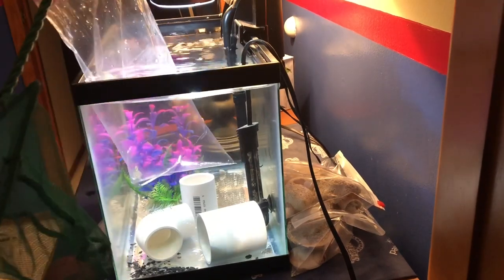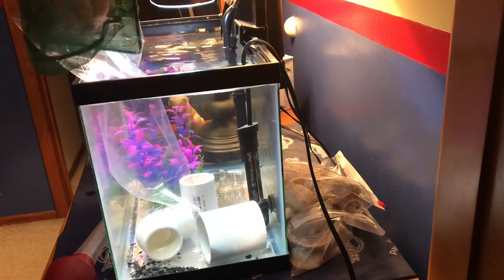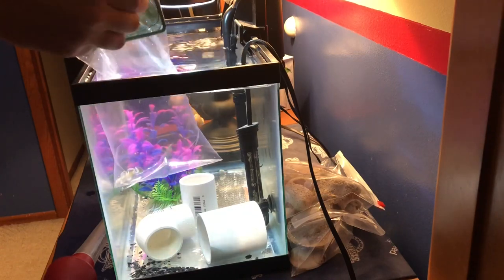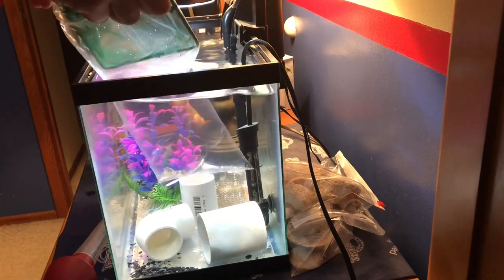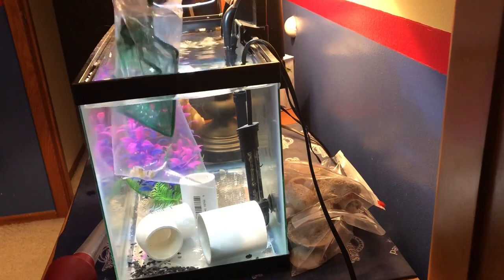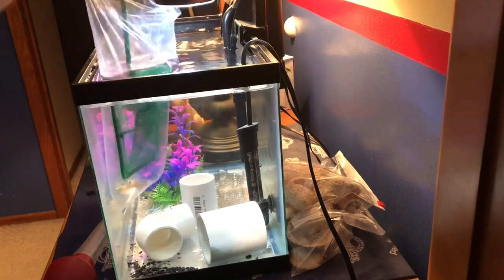Finally I found my tripod. After a year, I'm able to make some cool camera angles. Here's a cool shot of me putting my net in the tank and netting out the Goby. I accidentally put some water from the bag into the tank, which really disappointed me — I almost spilled the bag inside the tank, so what was the point of even having a net?